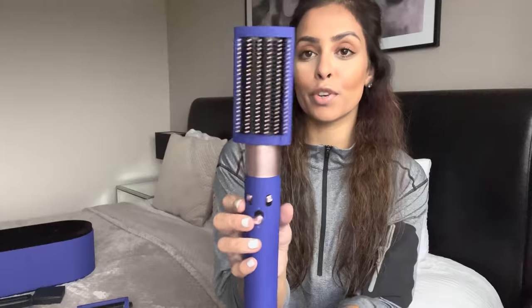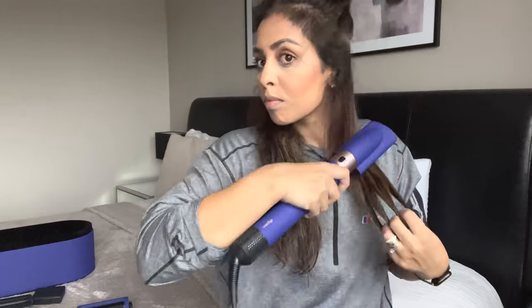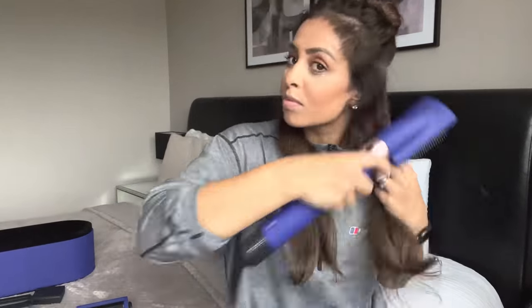I'm attaching the smoothing brush and I'm going to part my hair — half of it up — to work in sections. I'm going to work on the lower half first using this smoothing brush. I did the bottom half super quickly — that didn't even take a minute. I'm not going for the straight look; I'm just taming and smoothing it a little bit before going in with the curling barrel. I'm going to continue doing this with the rest of my hair.